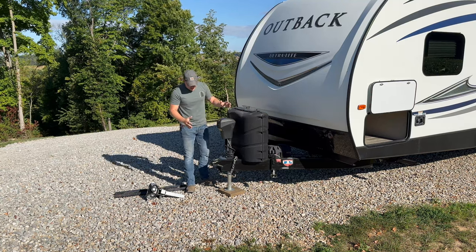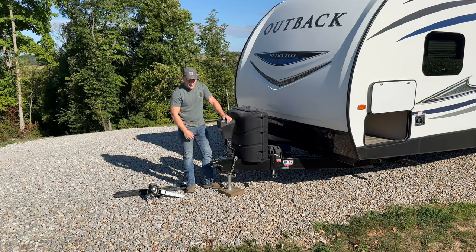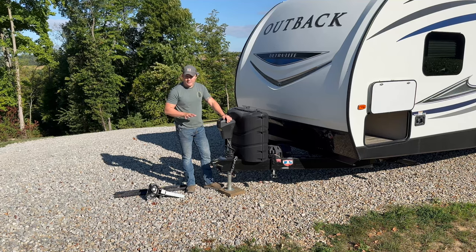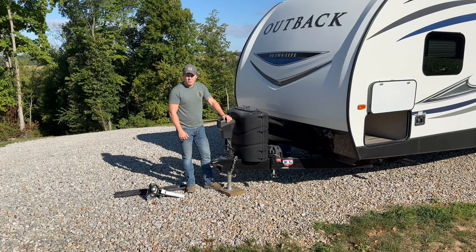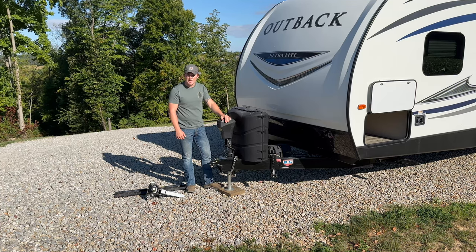That's everything to know at the front. I always recommend placing a block underneath the tongue jack so it doesn't sink into soft soil. I'll show you where we store those blocks. Let's move around and look at some of the gear and storage areas.